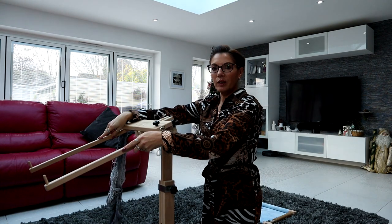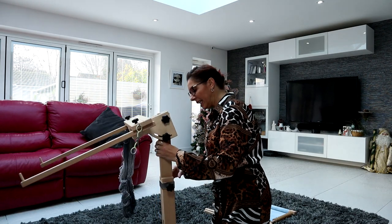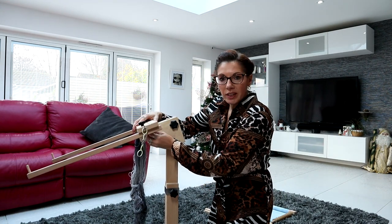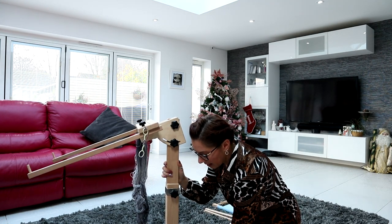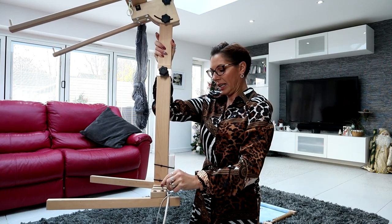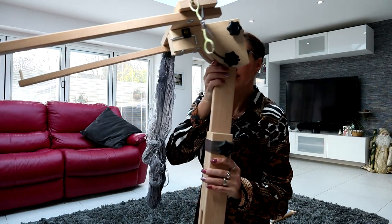It comes with arms at the front which are adjustable, and all this section is also adjustable. It's really easy to put together - when it arrives it's all in separate pieces. You have the instructions and it comes with a little Allen key that sits in a little leather holder. That's what you use to tighten everything up and screw everything together. I tend to do this periodically every couple of months just to make sure everything is tightened back up. Then the Allen key goes back into its little holder underneath.